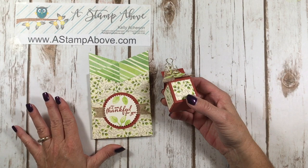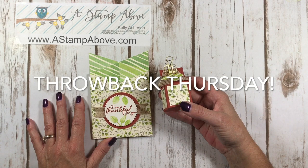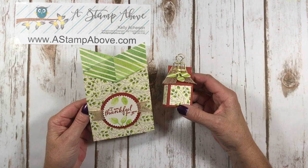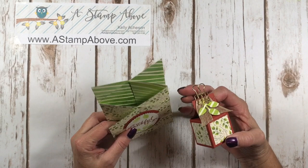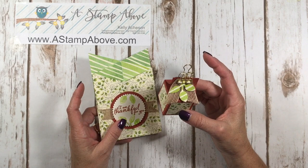Hello Stampers! Kelly Atchison at astampabove.com coming to you from Menasha, Wisconsin. I have an oldie but a goodie for you. This is very different than the cascading card I made back in August of 2013. I'm going to show you how to cut, score, and put this together — it's really a lot easier than it looks. I've also got a cute little box, and I'm going to show you what's inside and how easy it is. Let's get started.